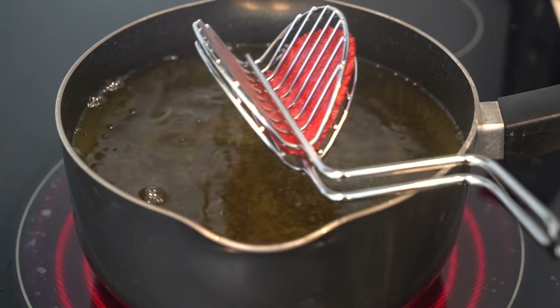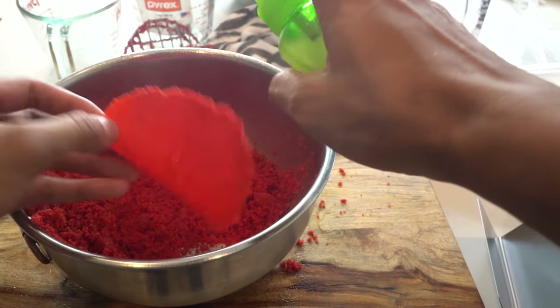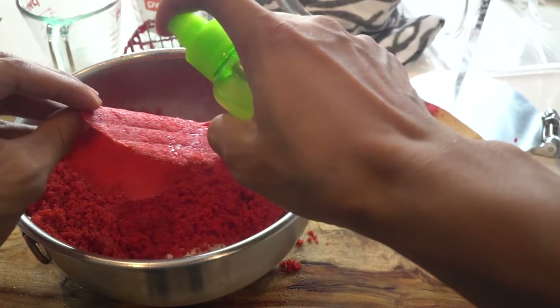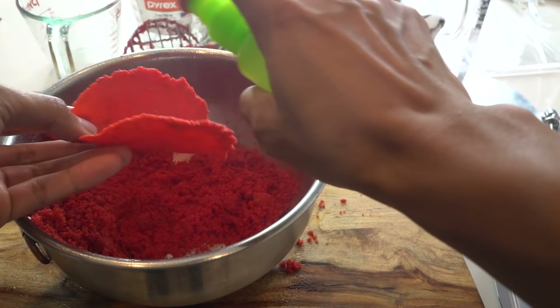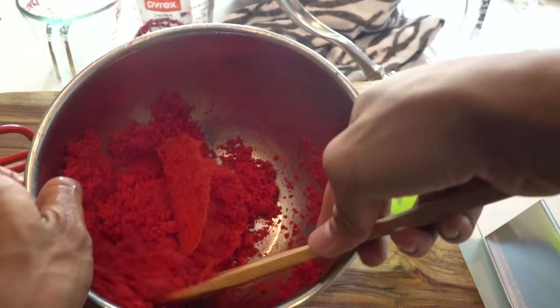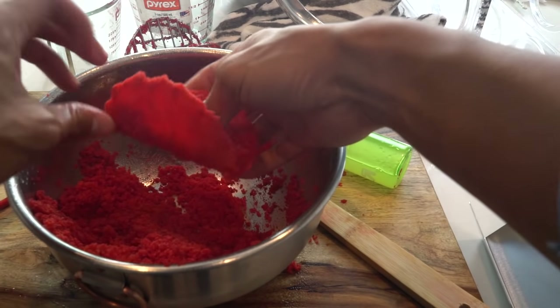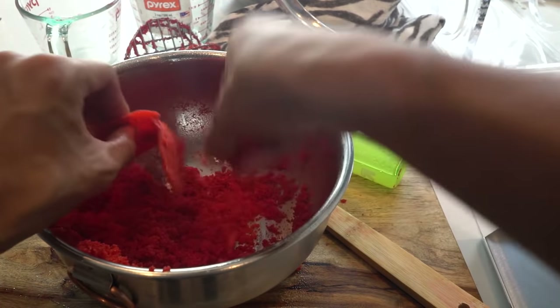Pull it out, and then you want to take the lime mist and coat the tacos — this will help the hot Cheeto crumbs actually stick to the taco shell. Now you can just throw some crumbs onto the taco shell, and boom — you're gonna have an encrusted, infused hot Cheeto shell that's going to taste amazing.